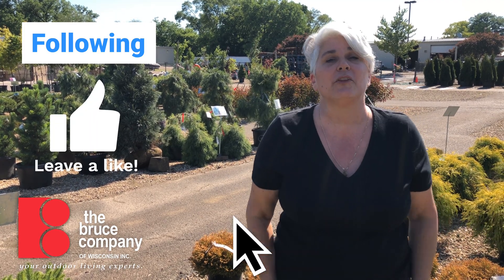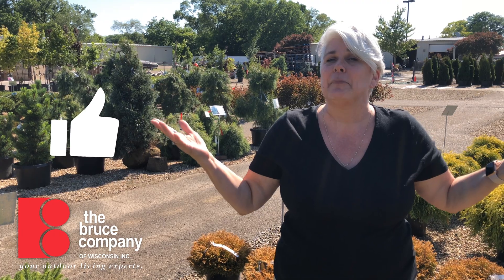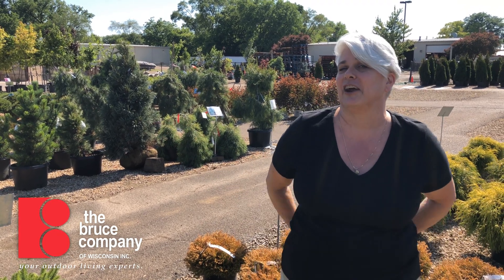Sorry this is a bad news video, but we're hoping there's good news on the horizon. Happy boxwoodless summer from all of us here at the Bruce Company!